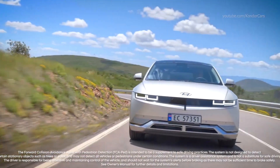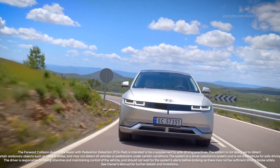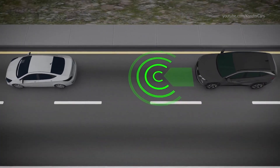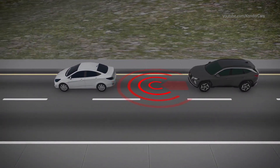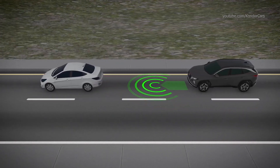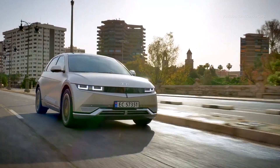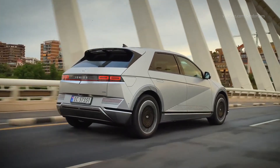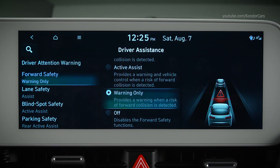The Forward Collision Avoidance Assist with pedestrian detection (FCA) system is designed to detect and monitor vehicles, bicycles, and pedestrians ahead. If a collision is imminent, it is designed to warn the driver and apply emergency braking to help minimize a collision — though the driver still needs to apply the brakes themselves. If you select Warning Only, the system alerts you but does not apply the brakes; that remains your responsibility.